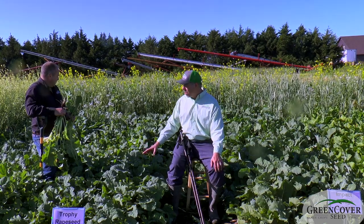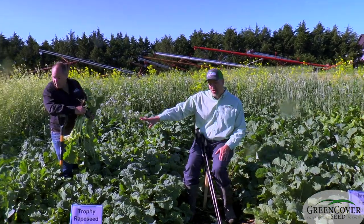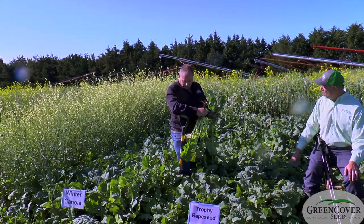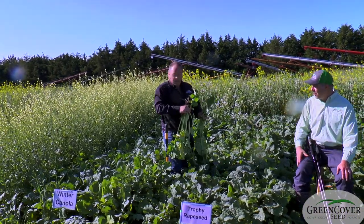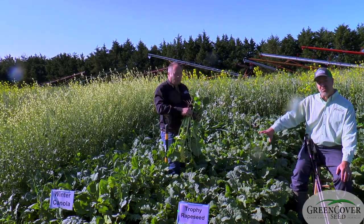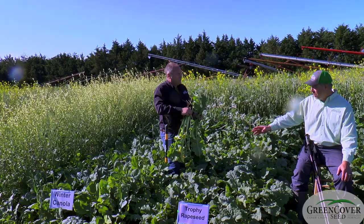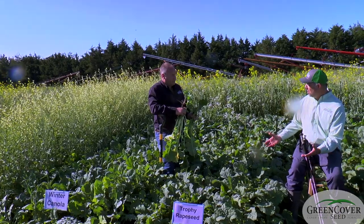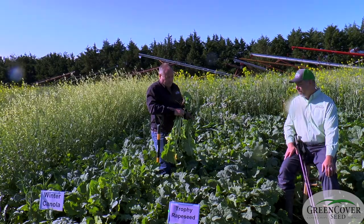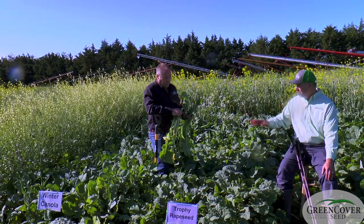The rapeseed is no slouch — it's hanging right in there in terms of growth. We also planted some winter canola that we had bought to run through an oil press to crush the oil seed out of, and we threw some in the plot. As you can see, there's very little difference between the rapeseed and the winter canola, because rapeseed and canola are very closely related — canola is a type of rapeseed.